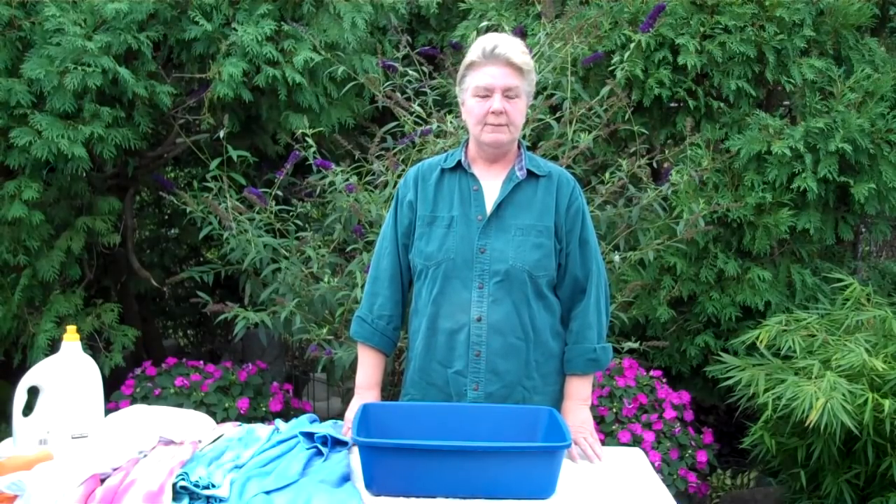Hi, it's Glenda Hopp again from So Many Colors. In this video we're going to talk about over dyeing. If you're looking for hand dyed fabric for quilts or other projects, you might often run across the term over dyeing.